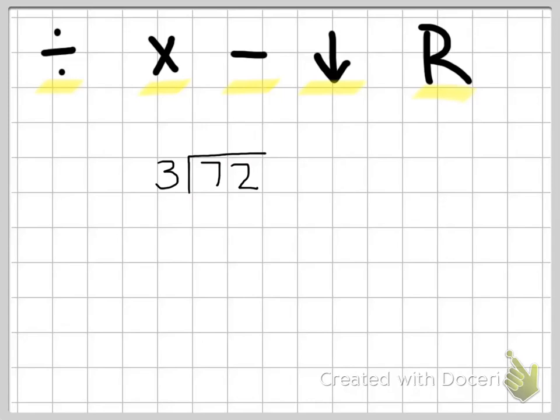Our first step is to divide. We're going to start by dividing the first digit, which is seven, divided by three — how many times does three go into seven? If I have seven and I count out groups of three, I can make two groups of three. So three goes into seven two times, and we're going to put our two right above the seven.